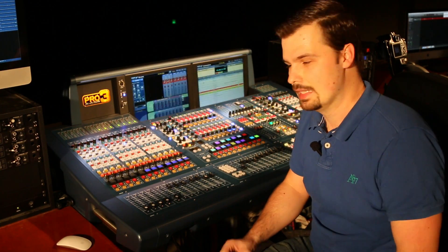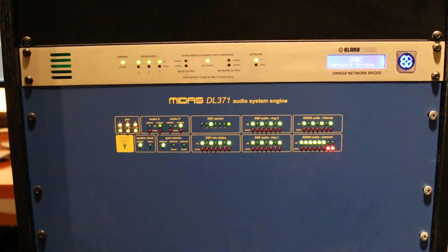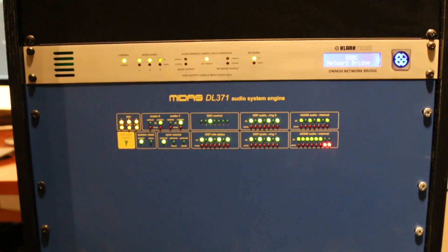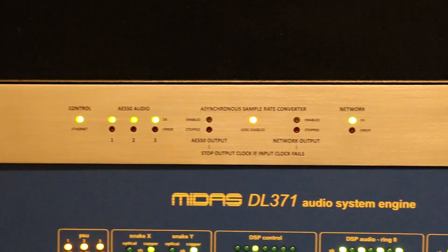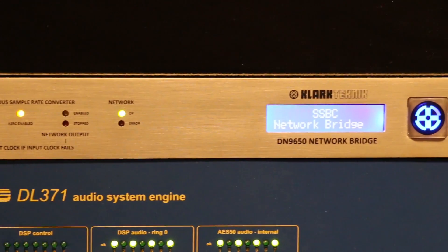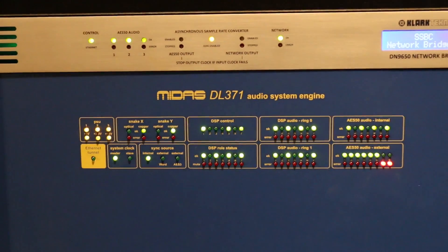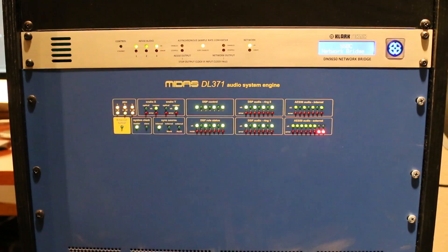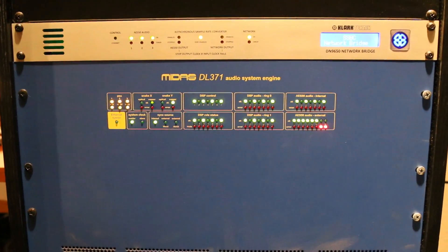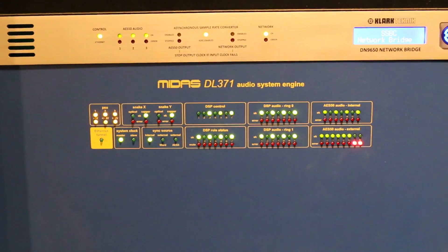So now that I've given you a quick demo, let's take a look at how to set it up. To accomplish this, you need to have a DN9650 network bridge. You need to connect it to the DL371 audio system engine via at least one CAT6 or CAT5E cable — depending on how many channels you're trying to do — connected to your audio engine.